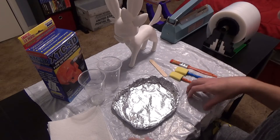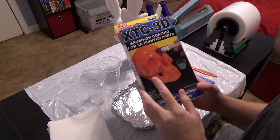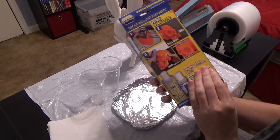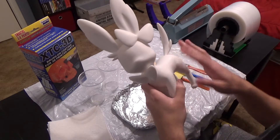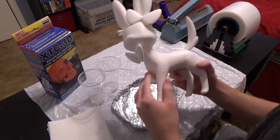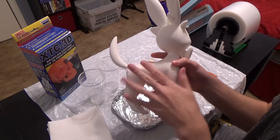This is gonna be my first time using this XTC 3D stuff. It's normally meant to smooth out your 3D prints so that you don't have to do a lot of post-processing work to them. And because I want this piece to be extra extra special and really really smooth, I decided to just go ahead and do a shitload of post-processing to this already.